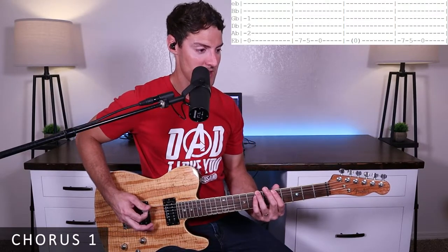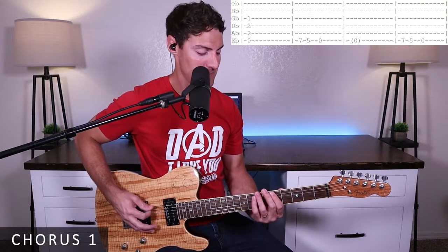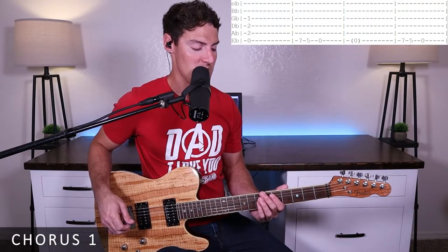Then we're going to come up to the seventh fret of the E string and play the seventh fret, fifth fret, and open E. We hold the open E for one measure — one, two, three, four — then seven, five, zero again.